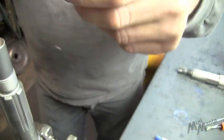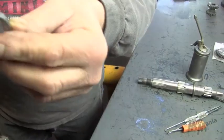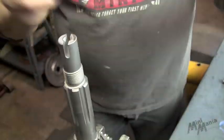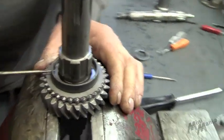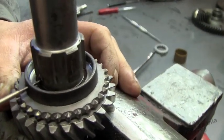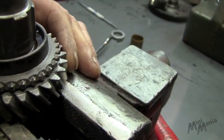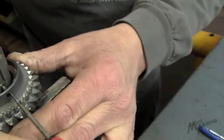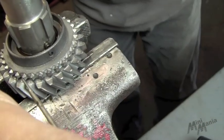Next, we're going to install our locking ring. Our thrust washer. Also, two holes here on the gear need to be lined up here and here to push in and put it back together.